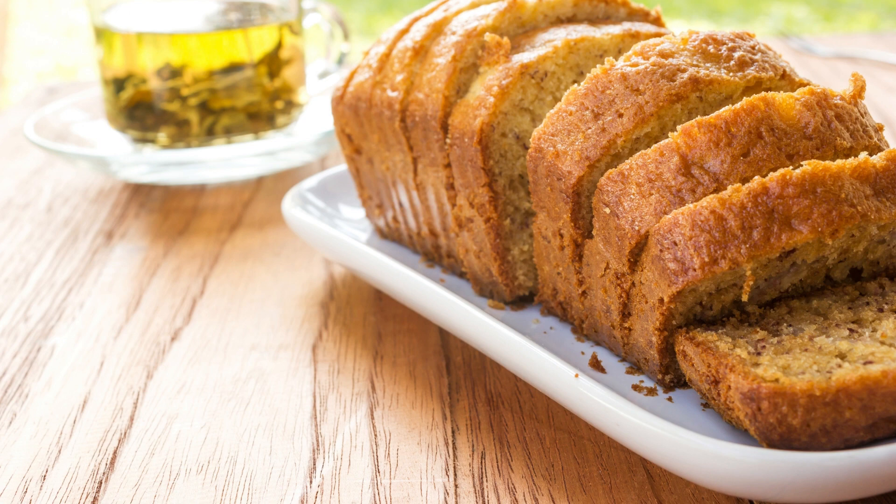Ingredients for the cake: 2 cups all-purpose flour, 2 teaspoons baking powder, 1/2 teaspoon baking soda, 1/2 teaspoon salt, half a cup unsalted butter softened, 1 cup granulated sugar, 2 large eggs, 1 teaspoon vanilla extract, 3 ripe bananas mashed — about 1 cup — and half a cup buttermilk.